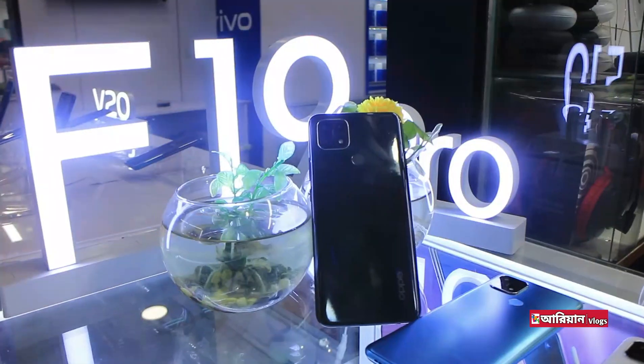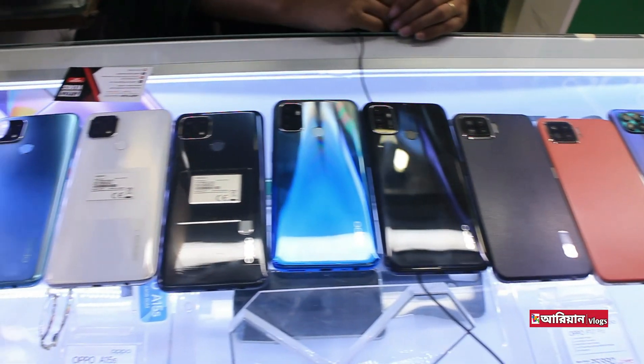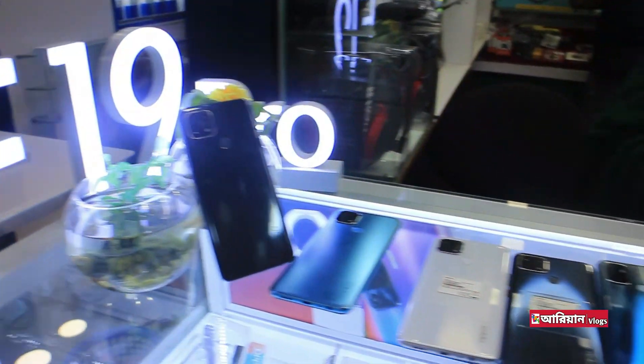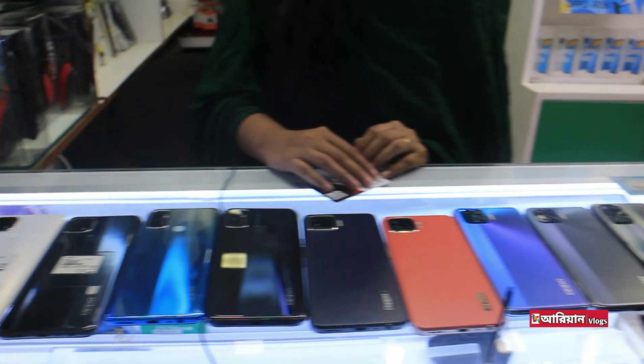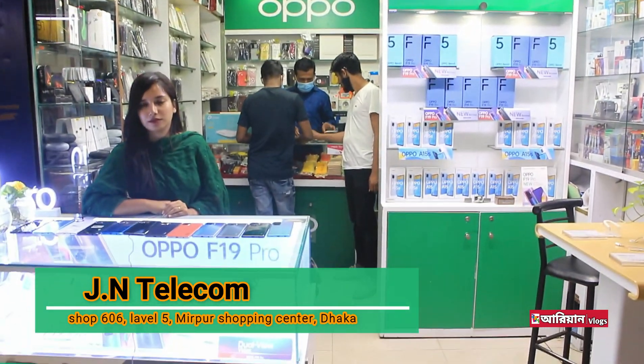Hey guys, Assalamualaikum. Welcome to this video. This is an authorized shop. This is the latest model of our phone. This is the name of the MIRPUL — the name of JN Telecom.